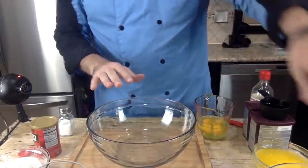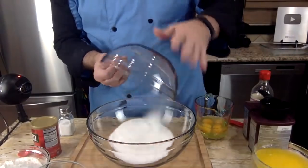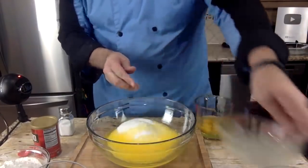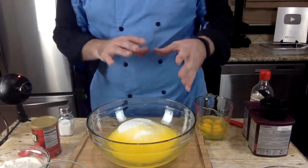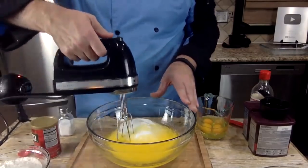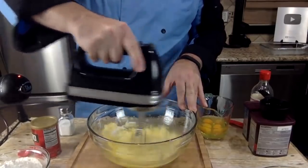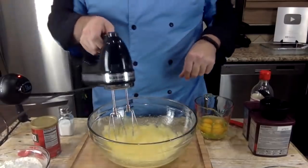We're going to start out with two cups of sugar — put that in a large bowl. This is one cup, which is two sticks of melted butter. I'm putting it all into one bowl, not doing separate dry and wet ingredients — we're going to mix it each step of the way. Mix the butter and sugar together. You don't have to mix it a lot.